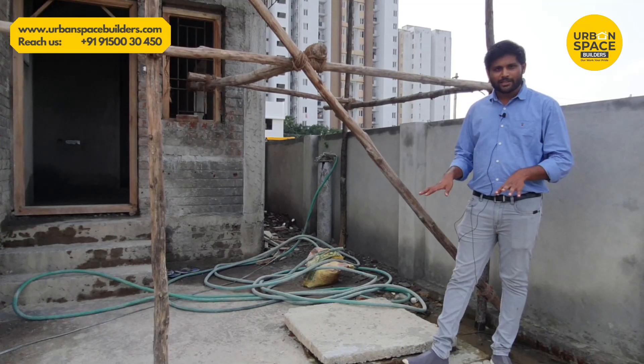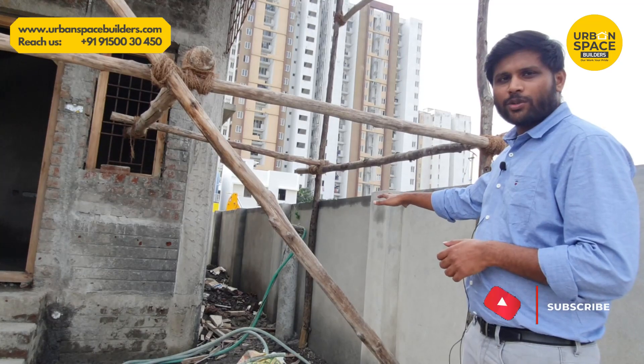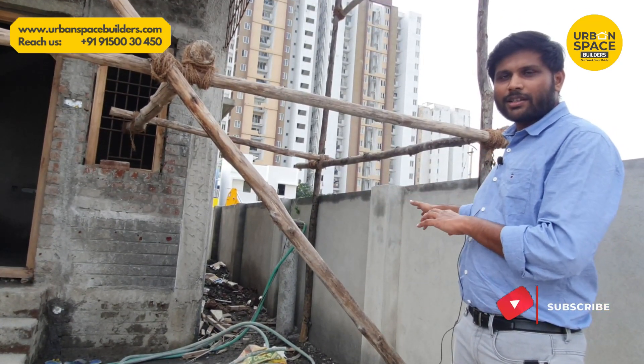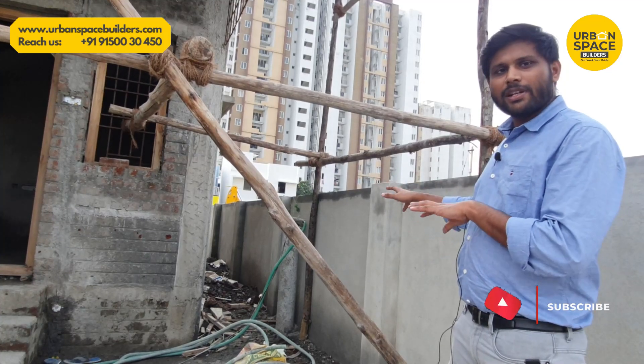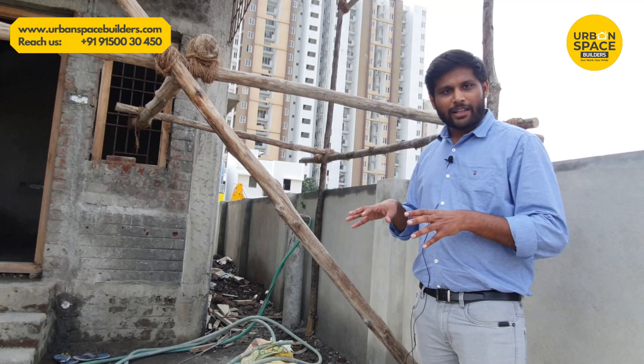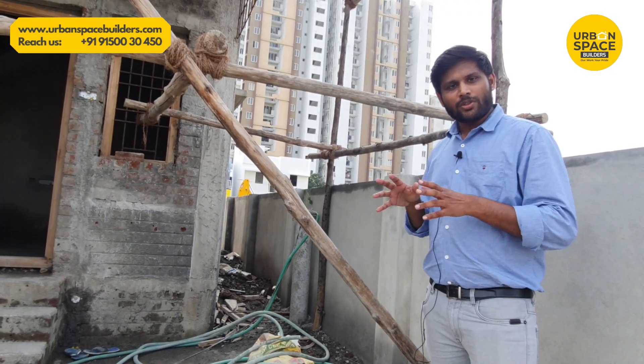In here there is a 6000-litre tank on the side. This is the setback area of 4 feet. The advantage of this setback is that at the other end we can plan it well. This is the base of the bio-septic tank. Let's see how we plan this unit.